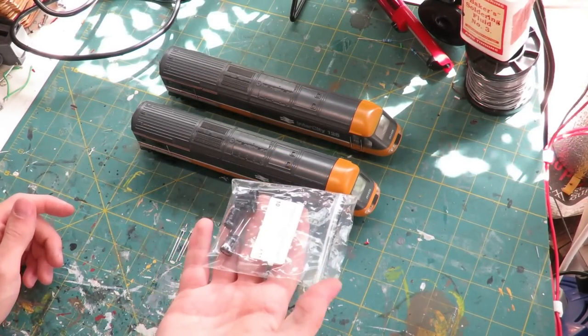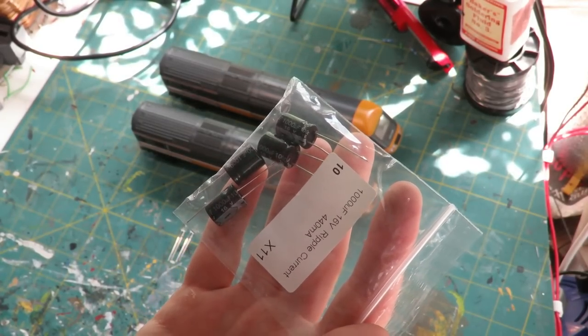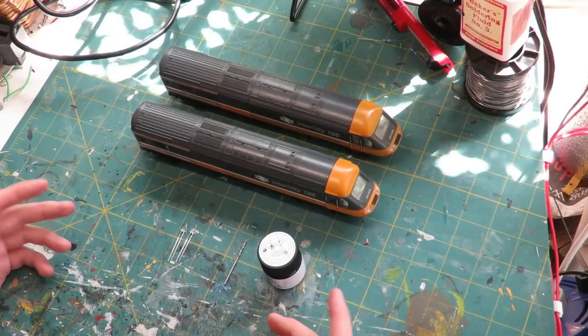You may also want to throw in some capacitors as well. These are the exact same ones from the coach lighting video. They cost 20p each but I find with locos you don't really need them because the locos have good enough pickups as is.